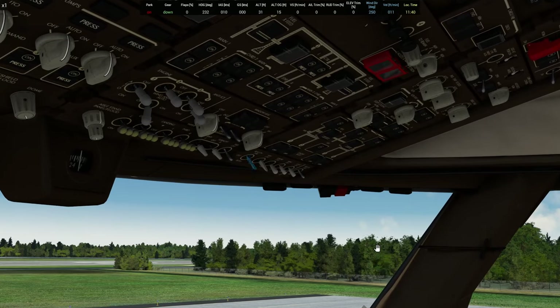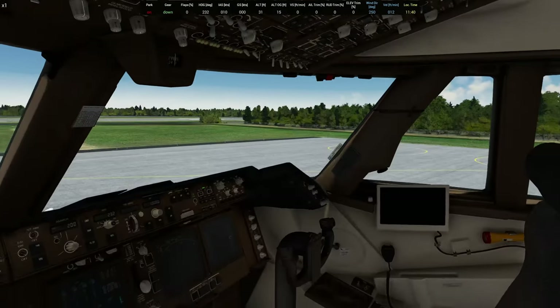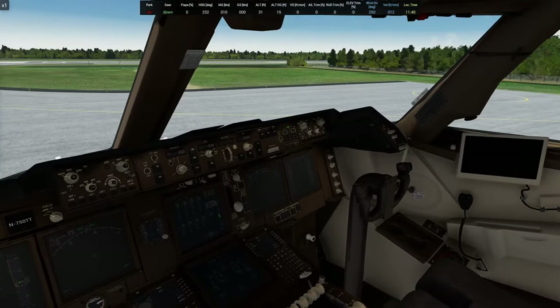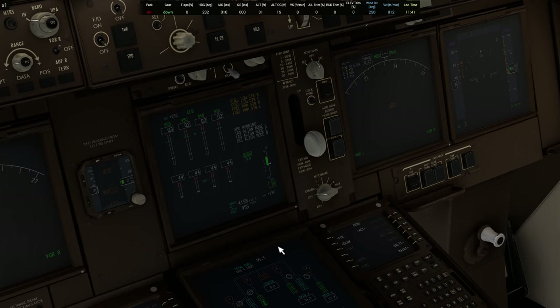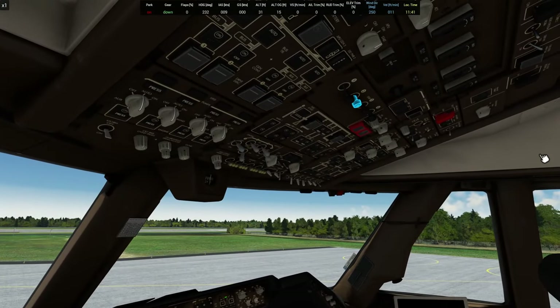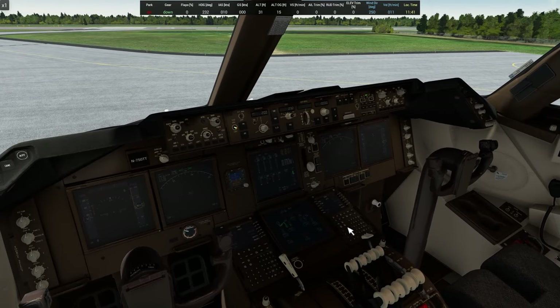There we go. Let's go ahead and turn the strobes on. Normally I wouldn't yet during taxi, but I'll go ahead and do it. Looks like we've got autopilot on, fuel pumps on. Let's go down here, turn the fuel cutoff switches on, then go back up to the overhead and start our engines up. Looking down at the monitor to make sure the engines are starting, and we can see they are. Let's go ahead and turn on the flight director and set our barometric pressure.